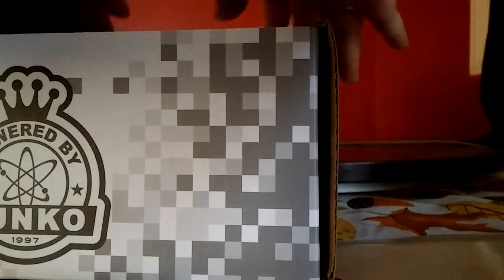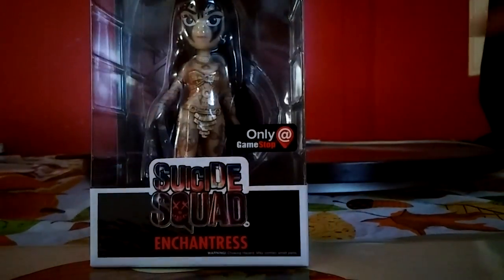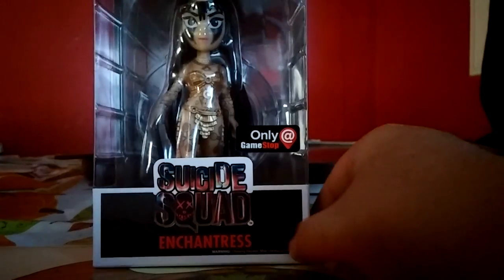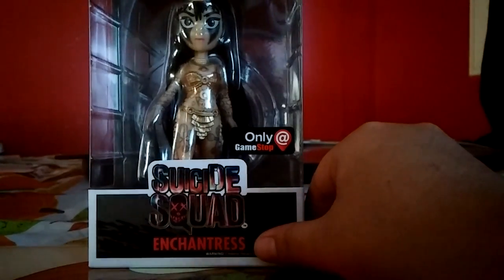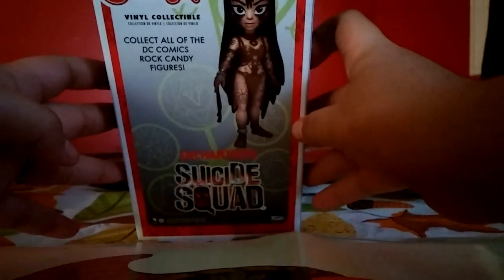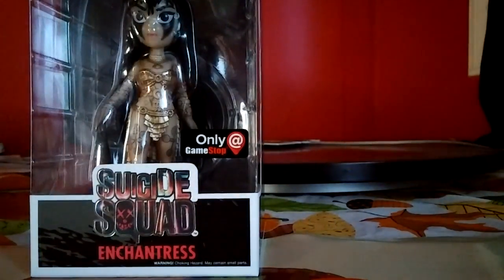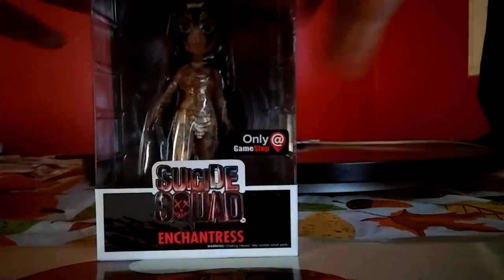So we have - oh, this is cool. It looks like we got the Enchantress from Suicide Squad. This is actually really cool, I like this. It's a vinyl collectible by Rock Candy. That's the collectible right there in the box, and I guess they have a whole bunch of them that come out. I'm not going to take her out of the box, but that looks really cool. I'm liking how that looks.